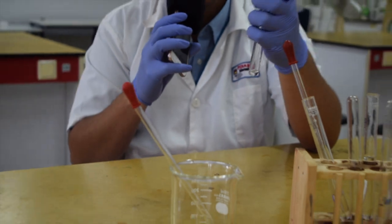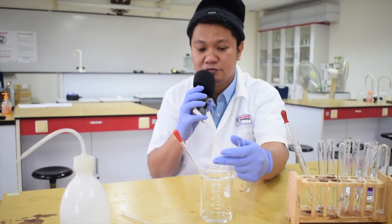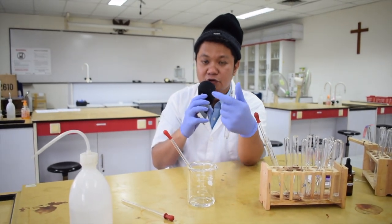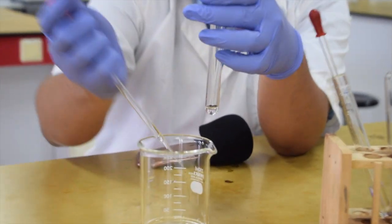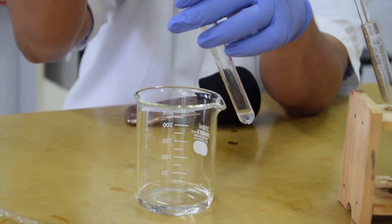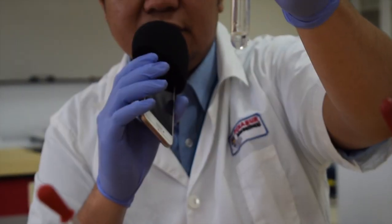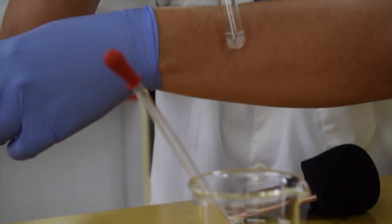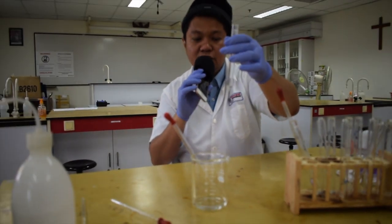I want to detect Zn²⁺ with sodium hydroxide (NaOH), because zinc 2 plus reacts with sodium hydroxide. The basic agreement is: you put the reagent 2 or 3 drops first — do not shake — then just observe. A white precipitate starts to form. After observing the initial precipitate, you add excess reagent. How much is excess? If I use one centimeter depth of sample, I should use twice or double the volume of the initial sample.